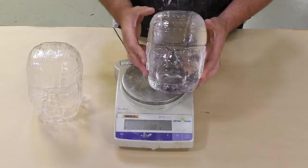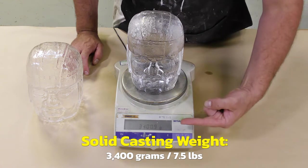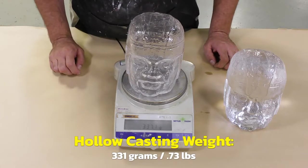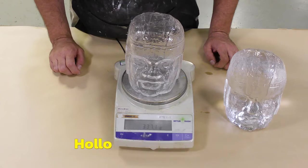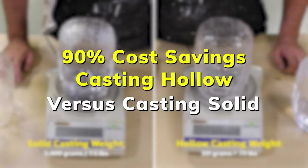For comparison, we went ahead and cast one of these castings solid — on the gram scale it shows 3,400 grams of total weight, showing how much product would be necessary to cast one of these solid. The hollow casting weighs only 331 grams. The cost savings on material are tremendous: you can do 10 hollow castings of 331 grams versus one solid casting of 3,400 grams — casting this project hollow allowed us to save 90 percent of the material cost we would have consumed casting it solid.